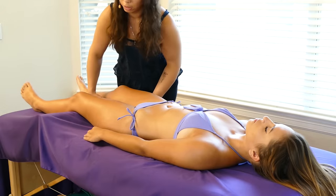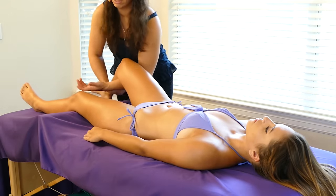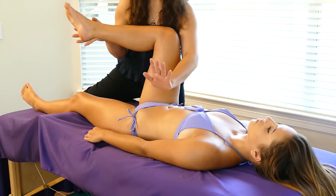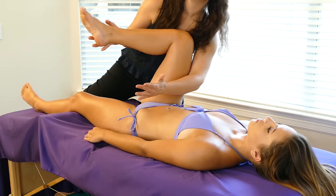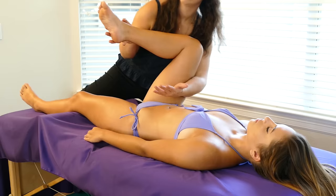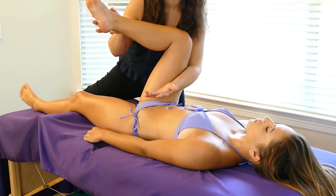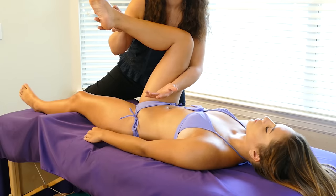I'm going to come underneath her knee and just support her with my forearm. Coming into a stretch, I'm going to line up that knee and that ankle, using my forearm to push it against her quad a little bit, giving her an even deeper stretch. Seven seconds is enough.